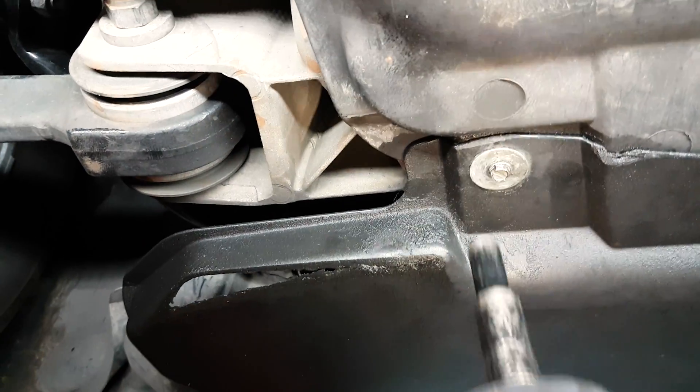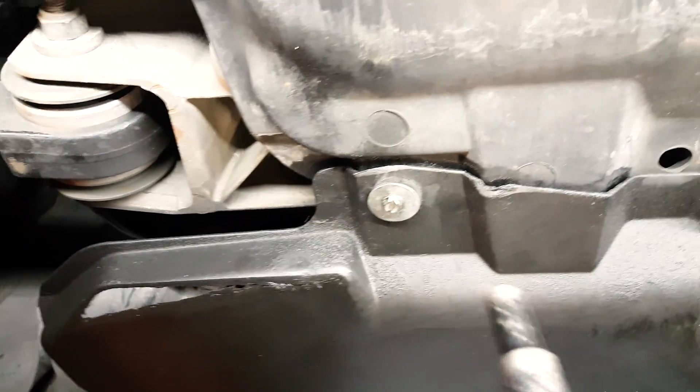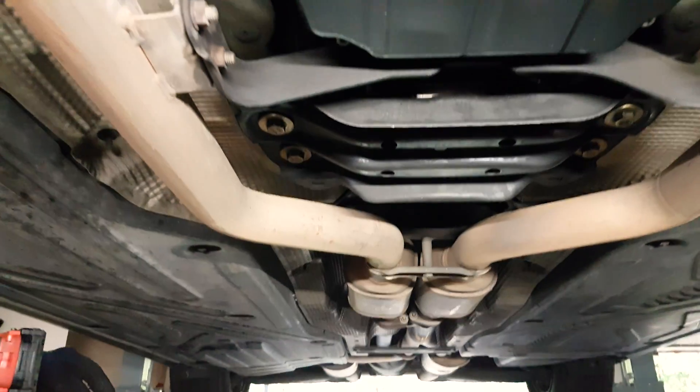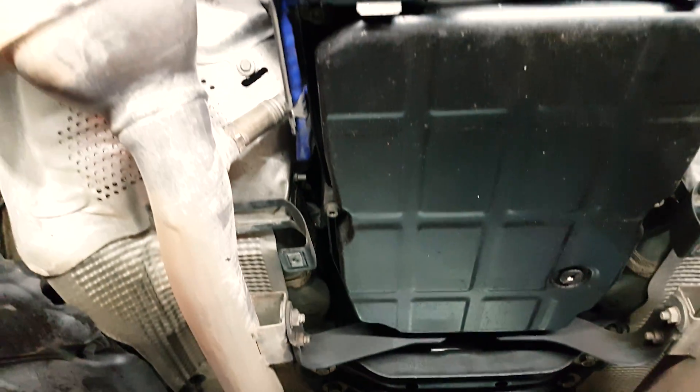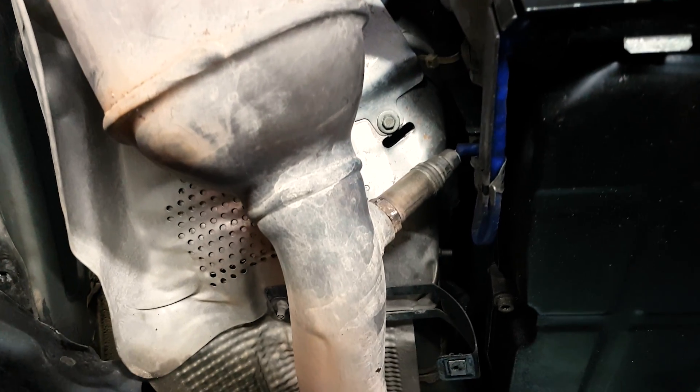Chances are pretty good — I mean you can run some tests — but these cars could be anywhere from 17 to 23 years old as of this recording, which is about June of 2023. If the O2 sensor has not been replaced and you get this code, chances are pretty good that you can replace it and it will fix it.